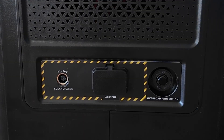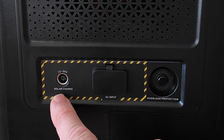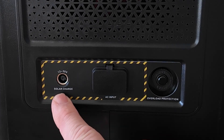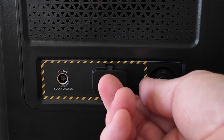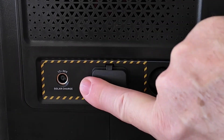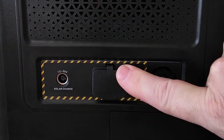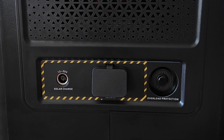The only other ports on the unit are on this side. This is a solar charge port, or you can plug it up to your car for recharging. It's important to note you can use solar charge and AC charge at the same time. This little port here is where your AC plug goes in when you want to charge the unit. It has two different charge rate settings — either low, which I believe is 300 watts per hour, or high, which gives you 600 watts per hour.